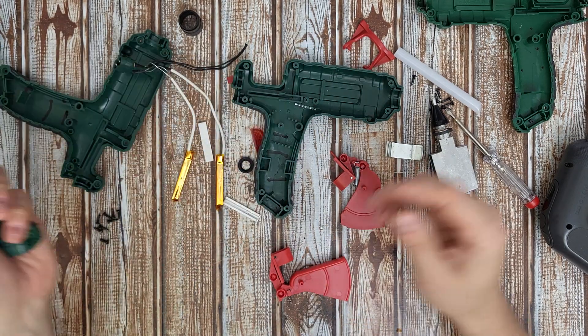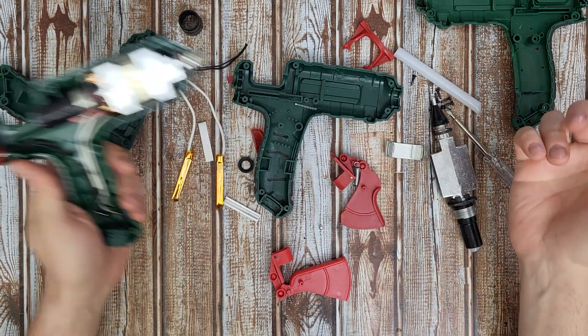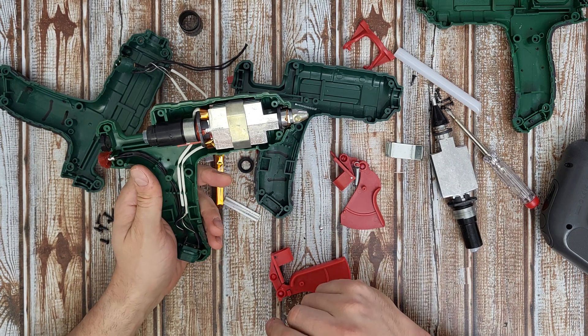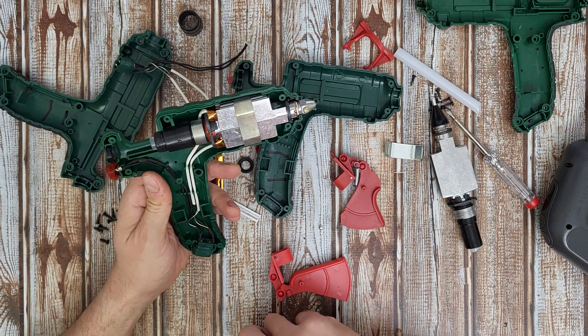Okay, that was all. Now you know how this hot glue gun works and what parts it has inside — and what makes it extract the liquid glue stick. Now let's move on to reassembly again.